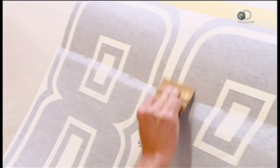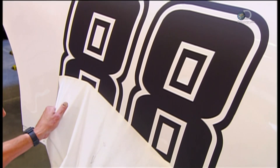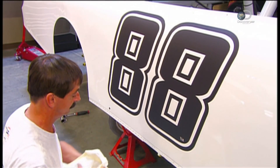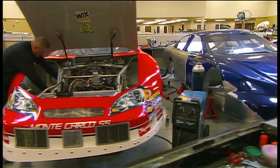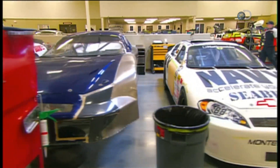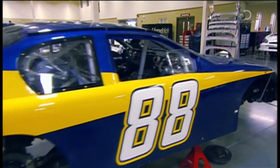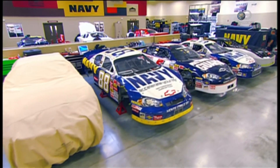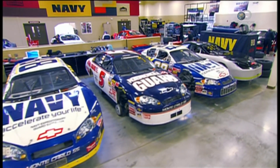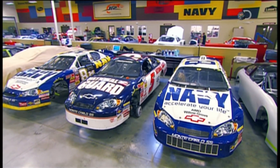Now for the finishing touches — first, a large decal of the car's number centered on each door. Every NASCAR race car is also plastered with decals advertising its driver's sponsors. NASCAR stock cars have a few key safety features: fenders allow side-to-side contact between cars without their wheels hooking together. Roof flaps direct air downward, keeping the cars close to the ground, which stops a spinning car from flipping over.